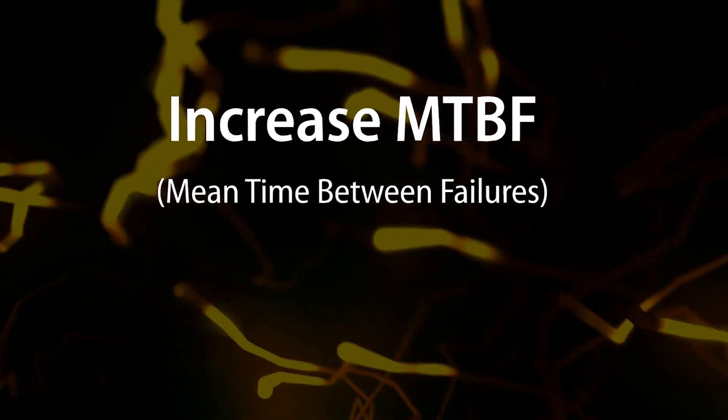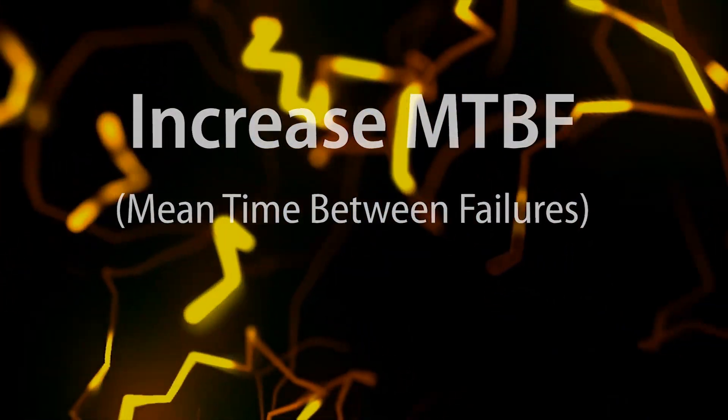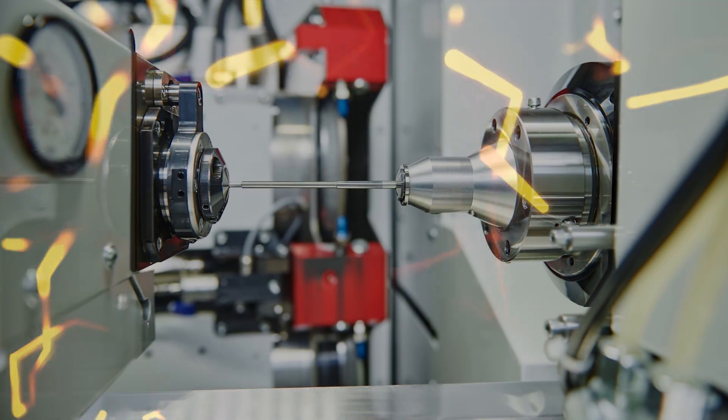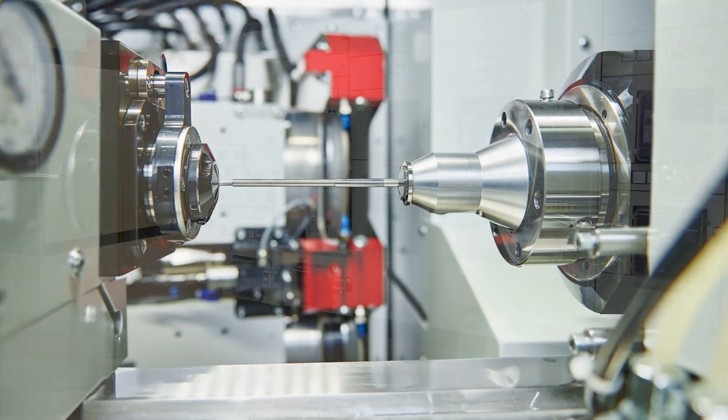Another benefit of combining the two technologies is that the GMOV effectively eliminates leakage and its damage due to watt loss heating. The result is a protection solution with virtually zero standby energy consumption.